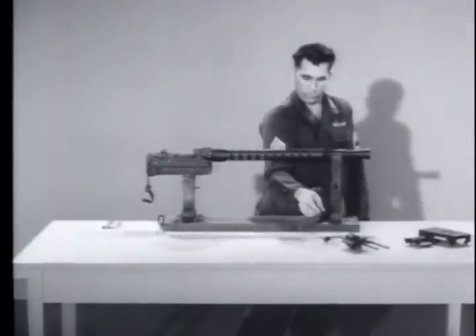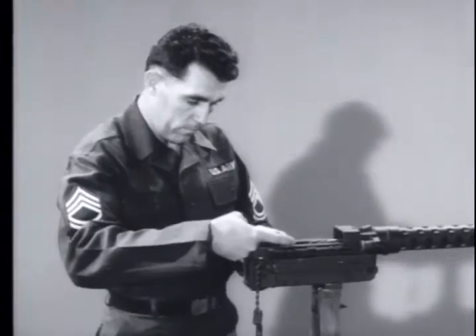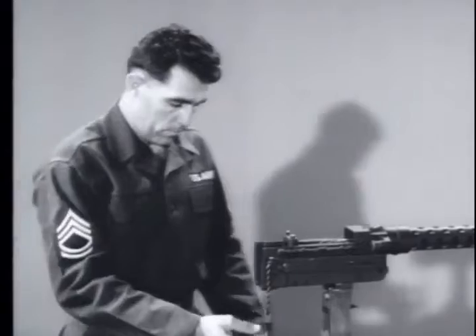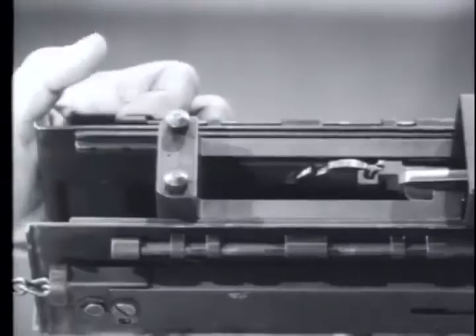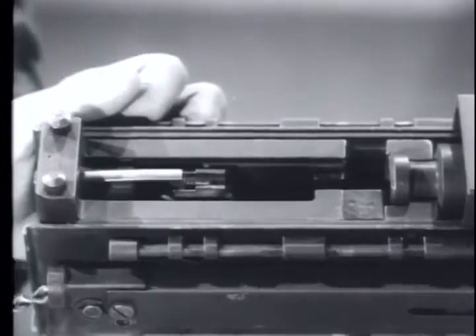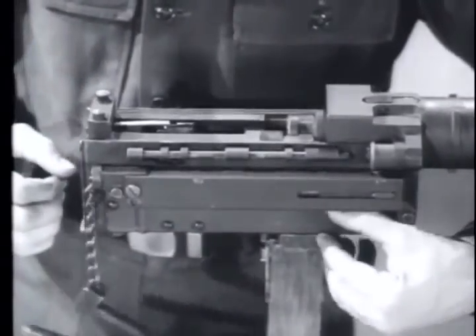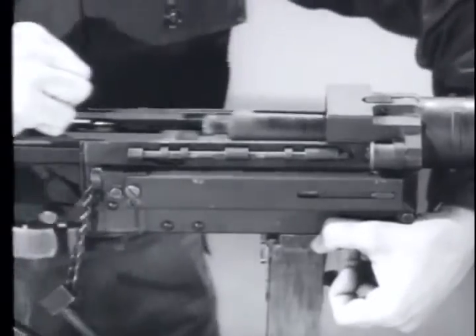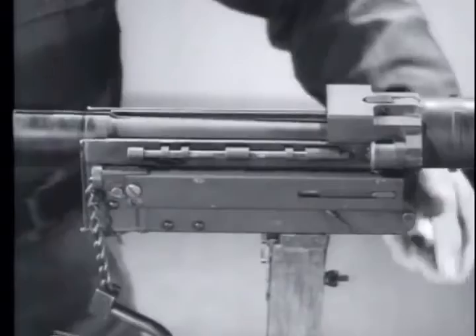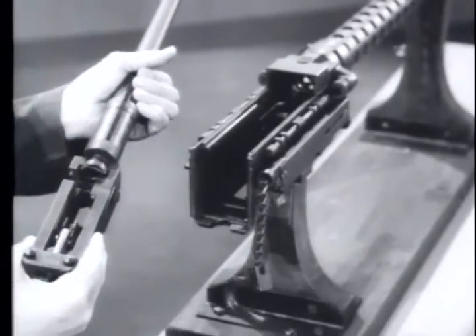Lift the back plate straight up and slide it off the receiver rails. Next, retract the barrel extension, but do not use your fingers — the rammer can cause serious injury as it snaps back. Pull the charger handle to bring the barrel and barrel extension back. Depress the buffer support lever and pull rearward on the barrel extension. Support the barrel so that it will not drop down when it is disconnected, and separate the barrel from the barrel extension.